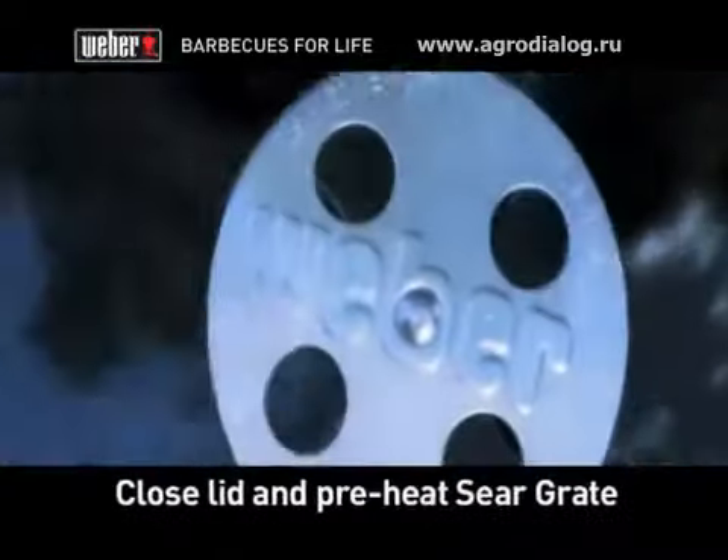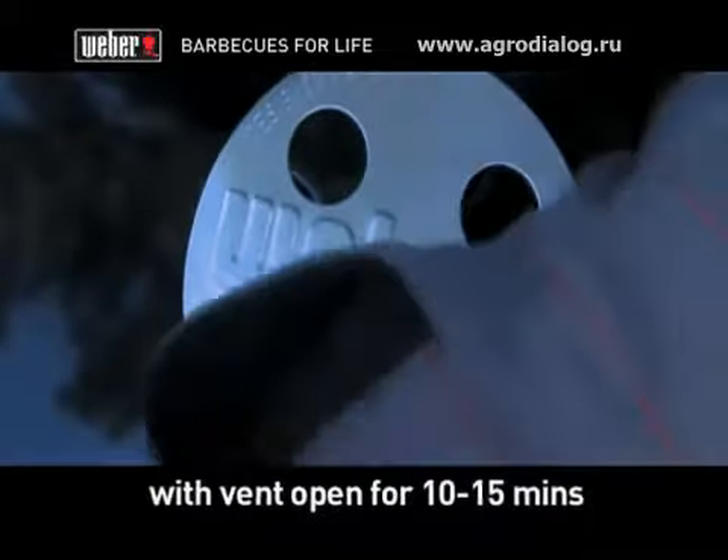Now close your barbecue and let the sear grate preheat with the vent open for 10 to 15 minutes. Once heated,